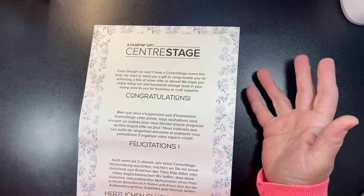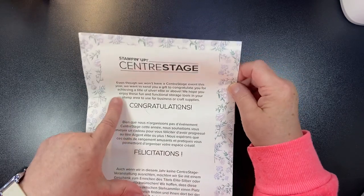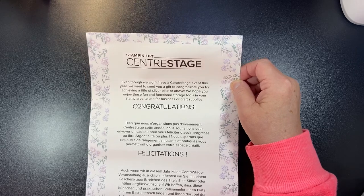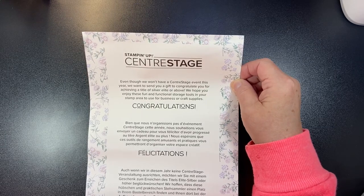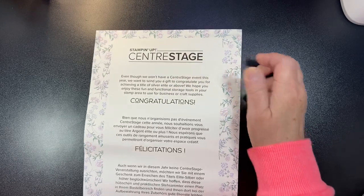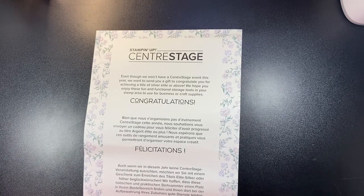This year — and I'm telling you, I don't know who comes up with these ideas, but they're fantastic. They sent us in a separate box, even though we won't have a Center Stage event. The card says: we want to send you a gift to congratulate you for achieving a title of Silver Elite or above. We hope you enjoy these fun and functional storage tools in your stamp area to use for business or craft supplies. I was so excited to get these because who doesn't need more organization in your craft room?